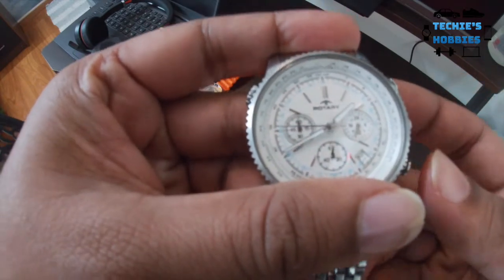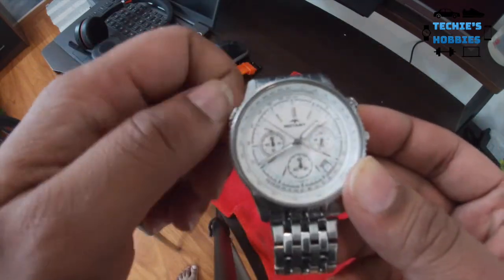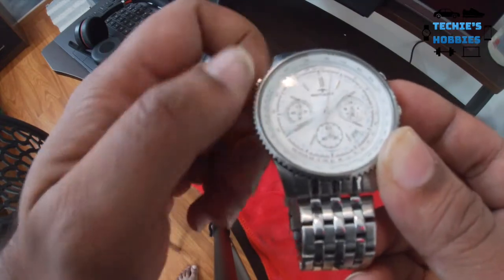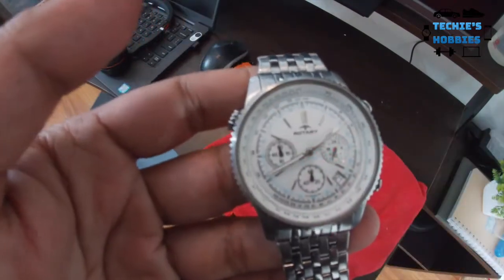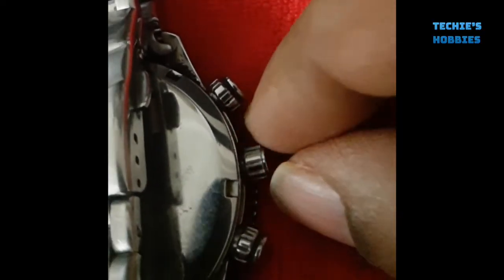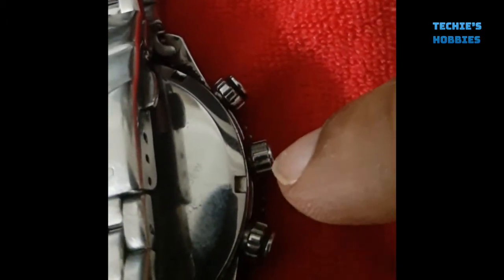The inner rotating bezel is also working correctly, which is good. It just needs a little cleaning and buffing and it's good to go. Later I found out that the crown is aftermarket and the screw-down functionality of the crown is not working — the crown is not screwing properly. So I had to change it from Watches and Clocks.